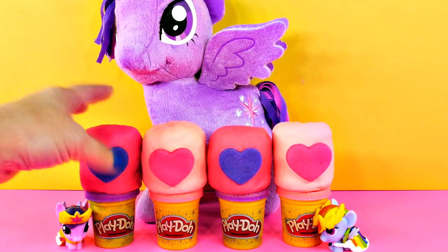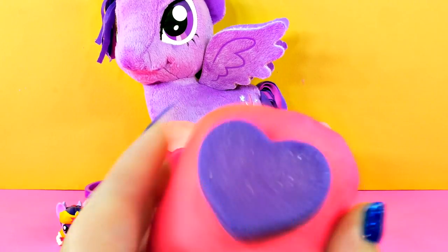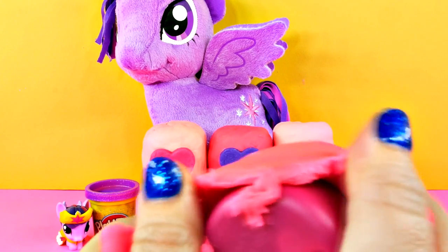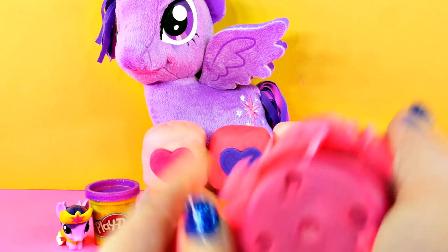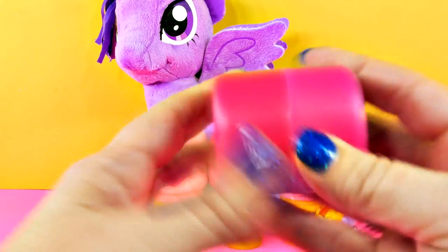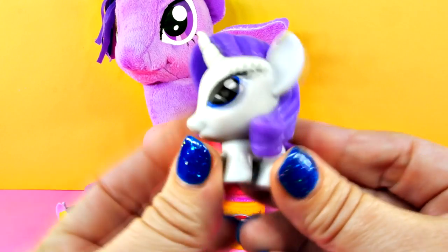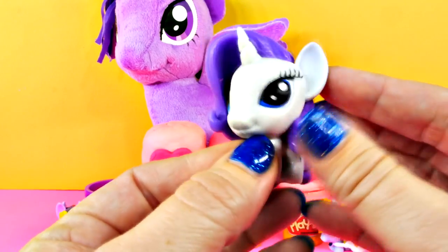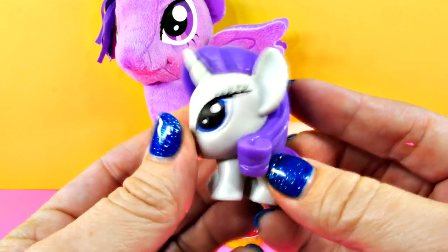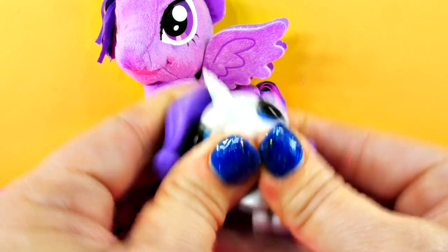I think I'm going to start right here — a pink Play-Doh egg with a purple heart. Let's see what's in here. I wonder who it could be. Look guys, that's Rarity! How cute, look at that hair. Rarity's really pretty. And she's a mashem too.